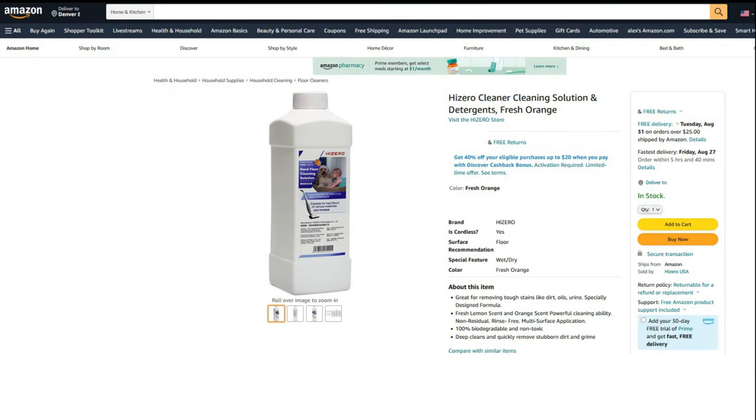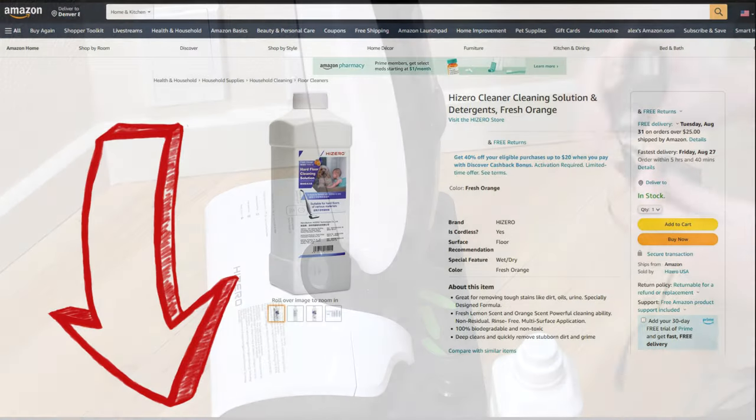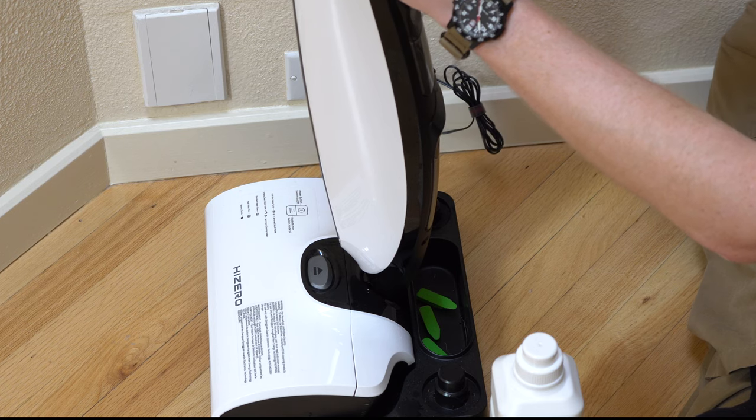Hi-Zero has a couple of different cleaning solutions out. Their newer one, the fresh orange scent, actually kills most germs and bacteria — I highly recommend getting this one. It has some of the same base ingredients they use in hospitals to disinfect. I recommend picking this bottle up and I'll put a link below. The charger is just very basic — you plug it in right there, and everything is super simple with this.